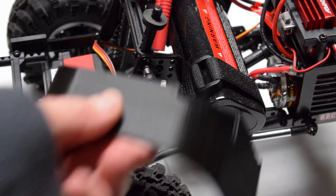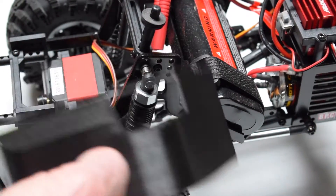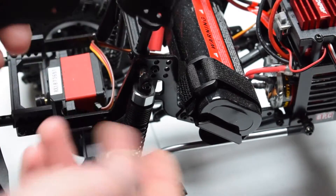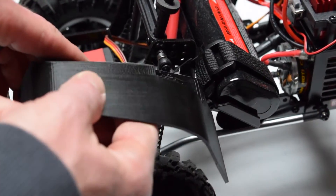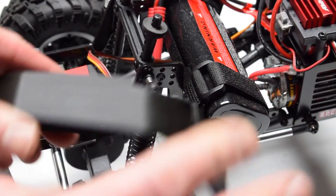Back to these inner fenders — these are going to mount up to the front of the chassis frame, and there's going to be a component down here where the battery mount is. It would mount up there. I think you're going to need longer hardware to get those mounted up.